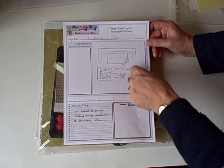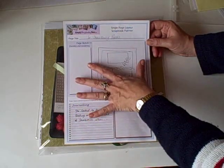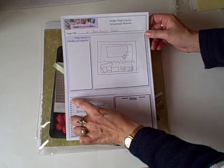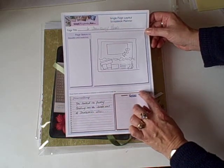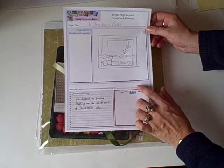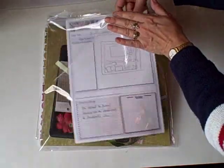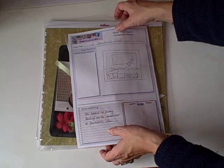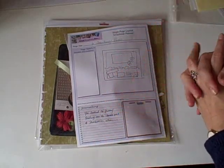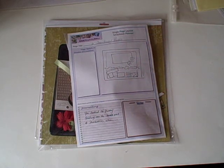The planner allows you a space for a sketch, some journaling, notes, and any other ideas you might want to write down. It also has a space to write down where your photos are — if they're not in the kit they may be on your computer so you can write the file name down. That pops straight inside with your kit and you then have your whole kit ready to go to a crop. So that's how to make your own kit from your existing supplies so you can get on and do some scrapbooking.